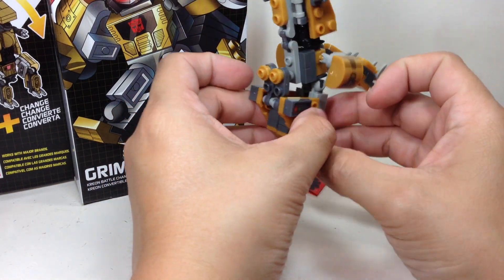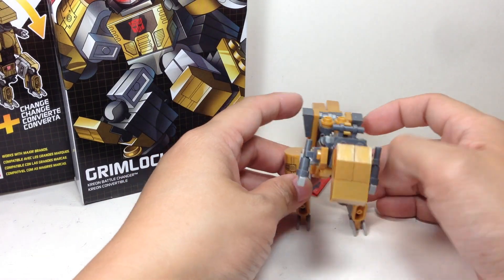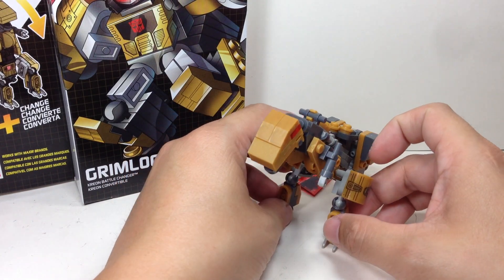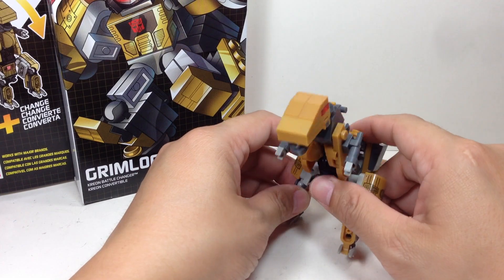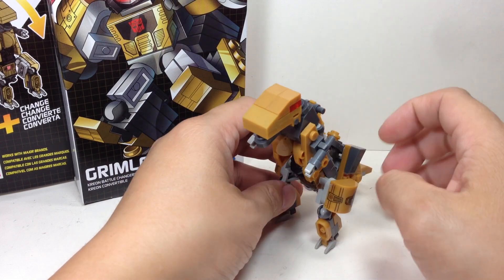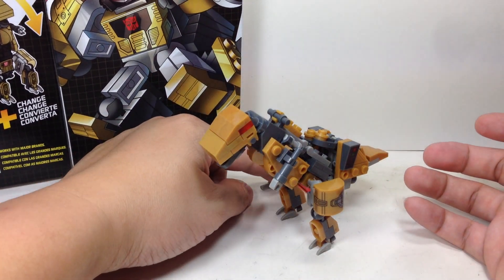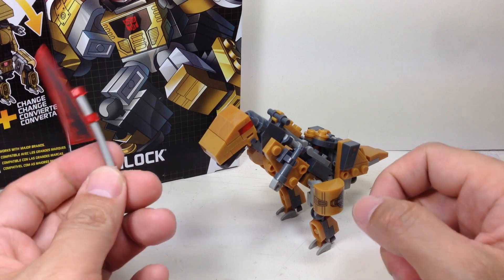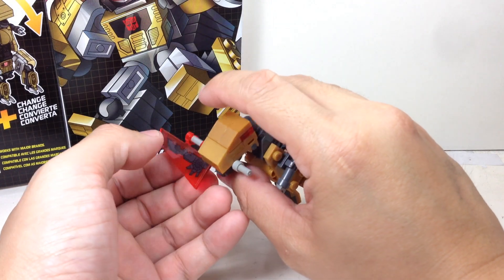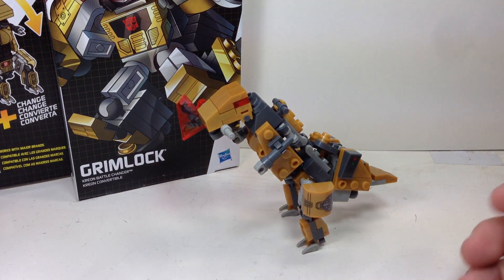He's short-packed, apparently — there are only like two Grimlocks per case. I don't know why. I would expect Starscream to be short-packed, but Grimlock is the one that's short-packed, and this is probably the reason why. He looks kind of more like Trypticon than Grimlock. Let's see if I can actually balance him on his feet. Teeny tiny feet, and he's standing up. There's no way to store the sword except if you hold it on his arms, or have him bite on it. He becomes forward heavy, but he can still stand.